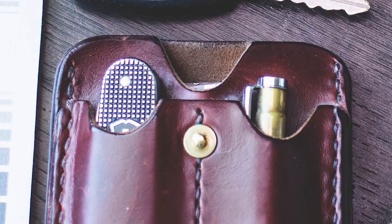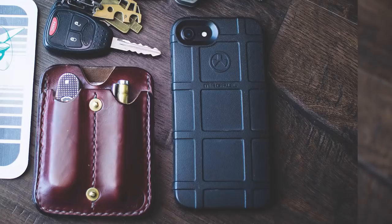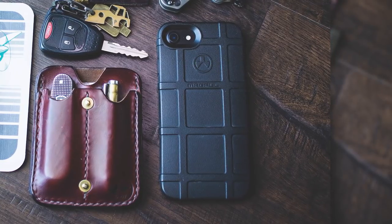Inside his leather EDC wallet with brass rivets by Coyote Workshop, he also carries a Victorinox Cadet and a 300 blackout pin from Hollow Point Designs. Finally, he has an iPhone 7 with a Magpul case. Looks very simple and succinct, but there are a lot of little hidden gems in there.